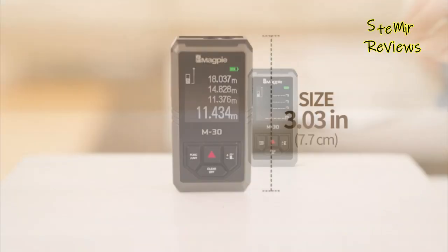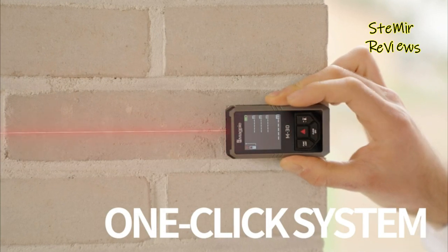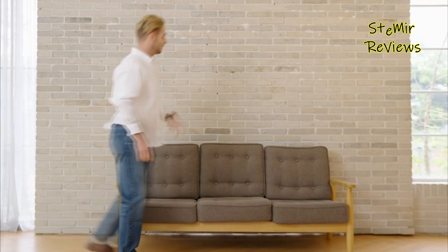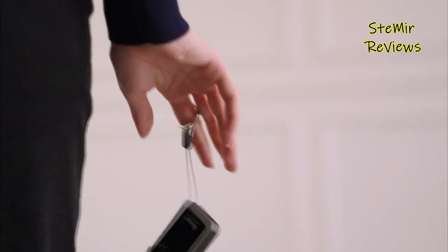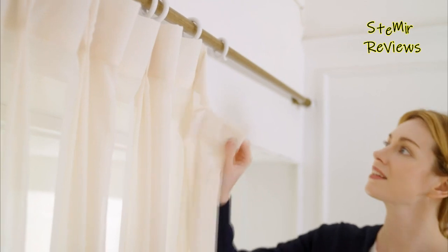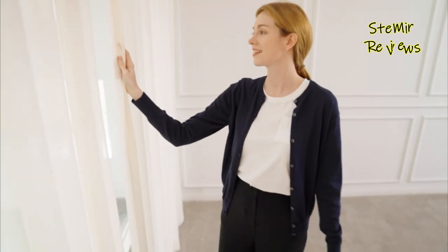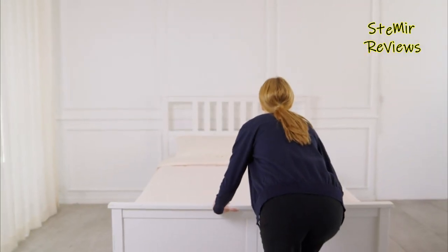They use the same technology found in reflectorless total stations. By emitting a beam of laser light and measuring the time it takes to be reflected back off a surface, the laser tape measure can work out the distance accurately. We understand that choosing the best distance laser out of the hundreds of options is not easy, so we have compiled a list of the best laser measuring tools. Among the various types of measuring instruments available, laser measuring tools are a top choice for any civil engineer or construction technician.